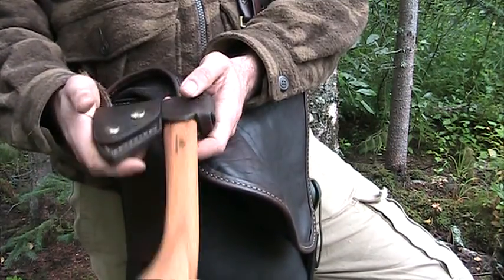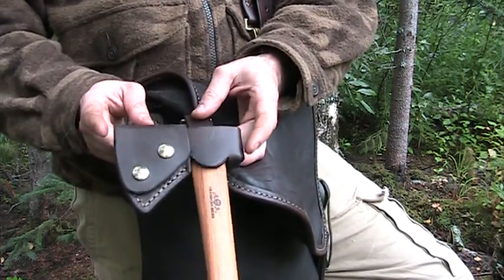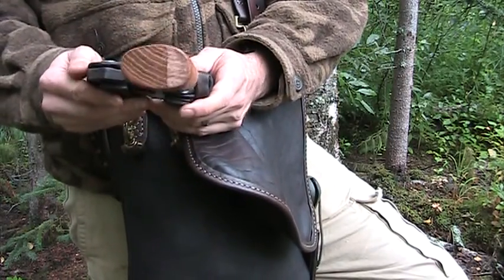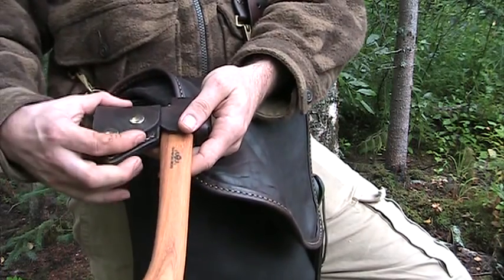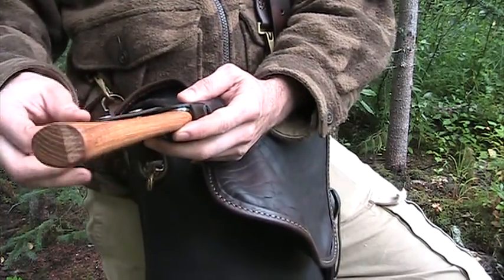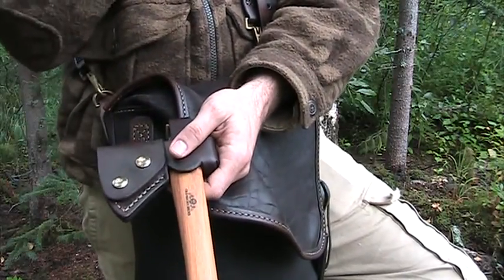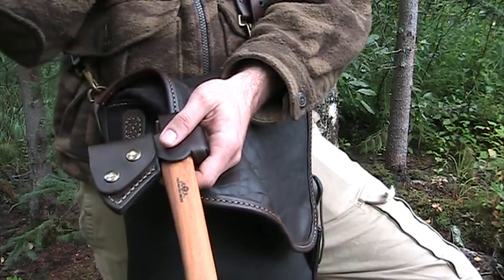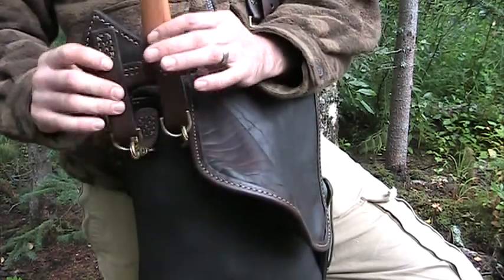I do these all-in-one kind of things. If you don't like that idea, Justin Wolf from Wolf Customs does a pretty awesome two-piece deal with the belt loop separate from the mask — that's all just a matter of personal preference. For me, I don't love looking for things especially at dawn, dusk, or in the dark. So I prefer the all-in-one and that's kind of how that comes about.